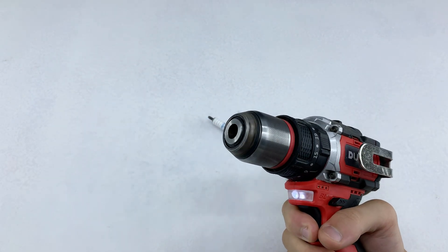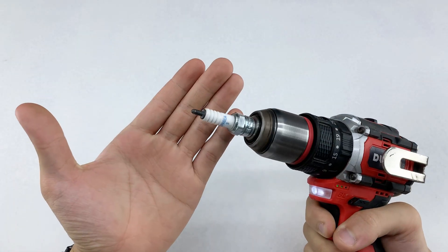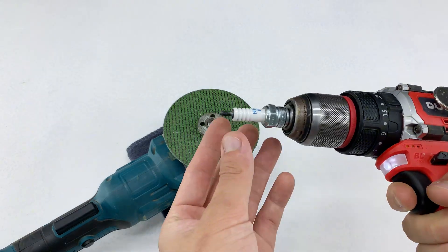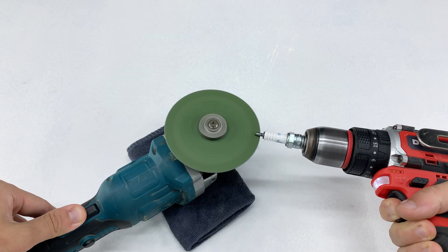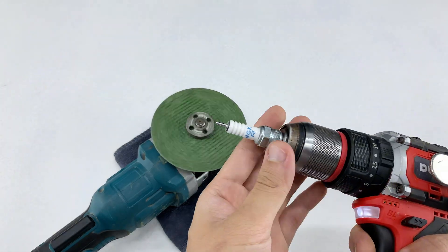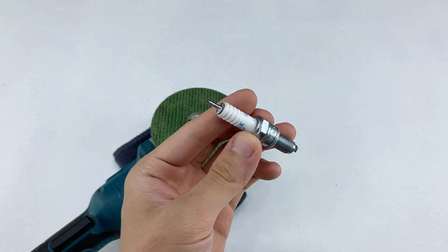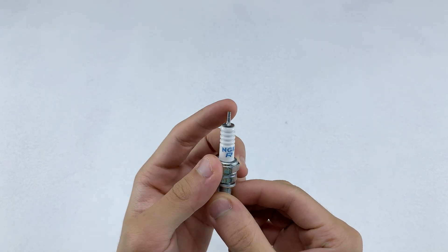First, I select one of these old spark plugs. I'll attach the spark plug to my drill, ensuring it's securely fastened in the chuck. This will allow for precise rotation during our modification process. With the spark plug in the drill, I'm now using an angle grinder to meticulously sharpen its tip. As you can see, the tip is now much sharper. This initial shaping is vital for the next steps.